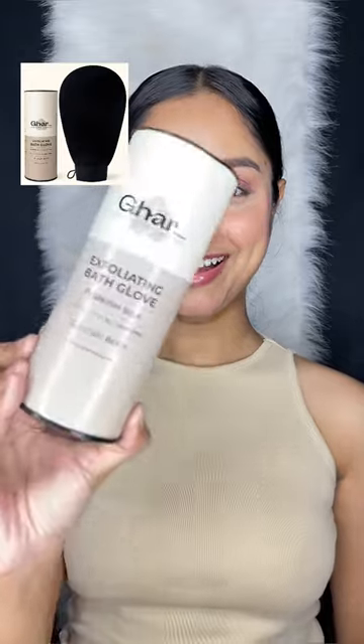I didn't know that I had so much dead skin until now. Trying out this new product from Ghar Soaps. This is their exfoliating bath glove and it is very easy to use.